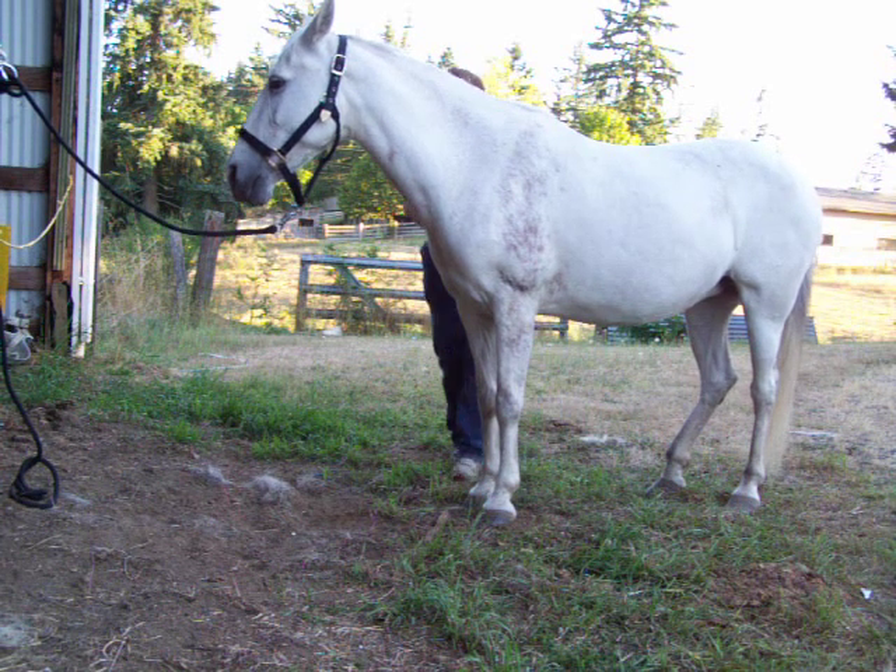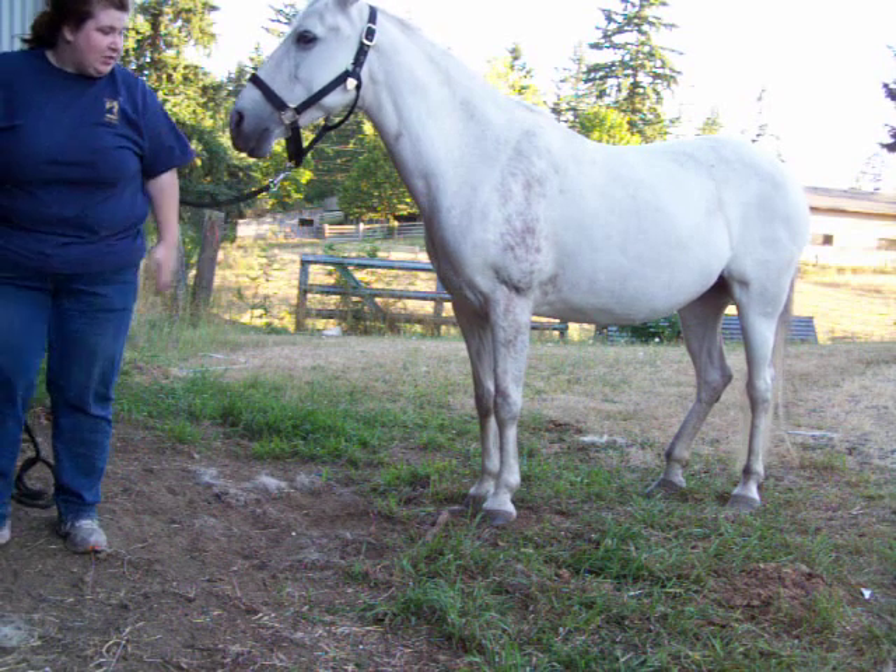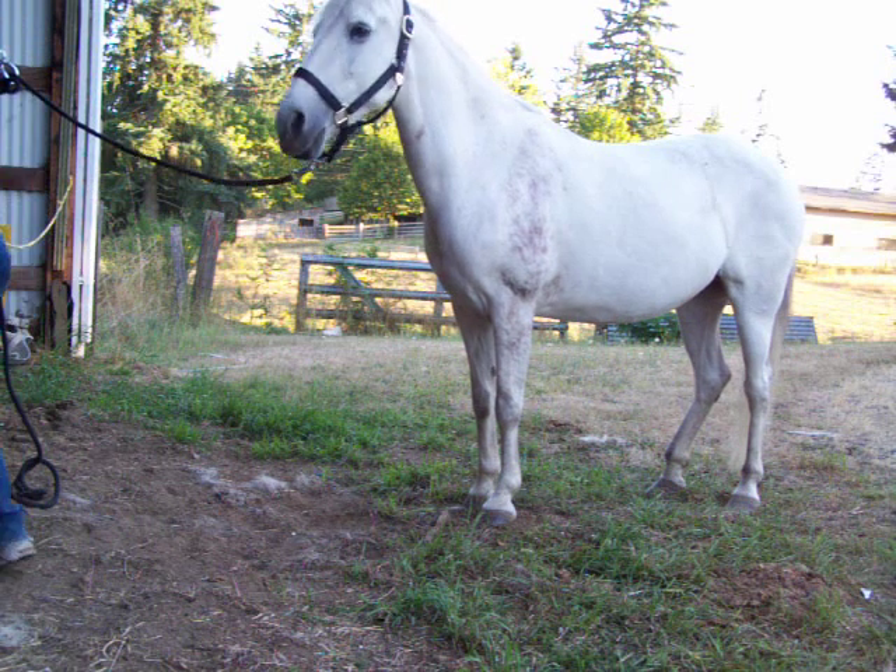I will say, she's not always that good with her back feet. She does do a lot more of the kicky, kicky thing, but if you're slow and quiet with her, she's actually pretty good.